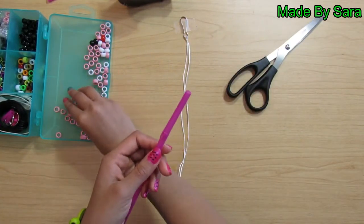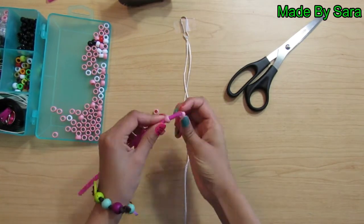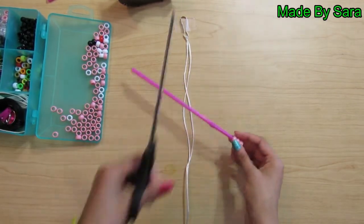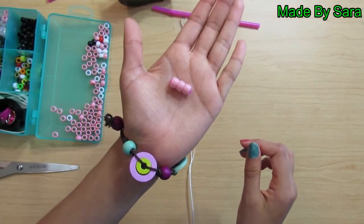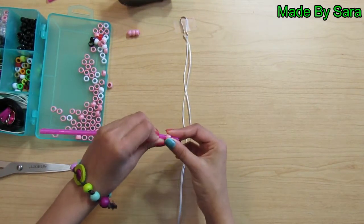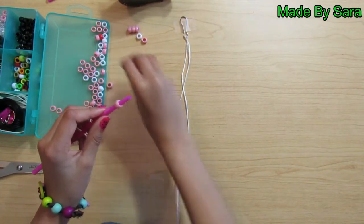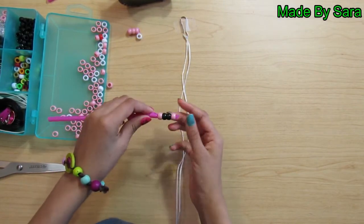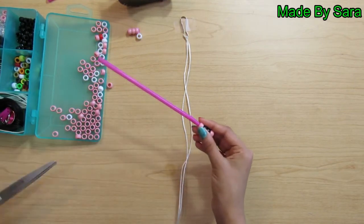Take your straw and three pink beads and thread them on. Push your beads to the top and cut the extra. Then take a pink bead and thread it on your straw. After that, take two black beads and thread them on. Then take a pink bead and thread it on after the black ones. Push them to the top and cut the extra off.